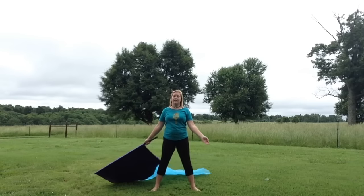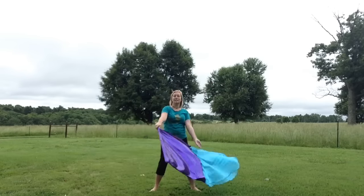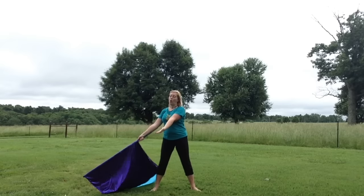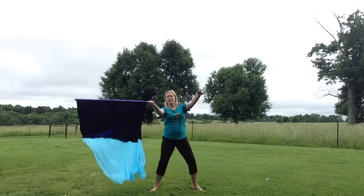Now if you really want to enhance these infinities you can add your free arm and follow the flag. Or you can also add some body underneath it and give you that higher vocabulary score by putting a lunge in.